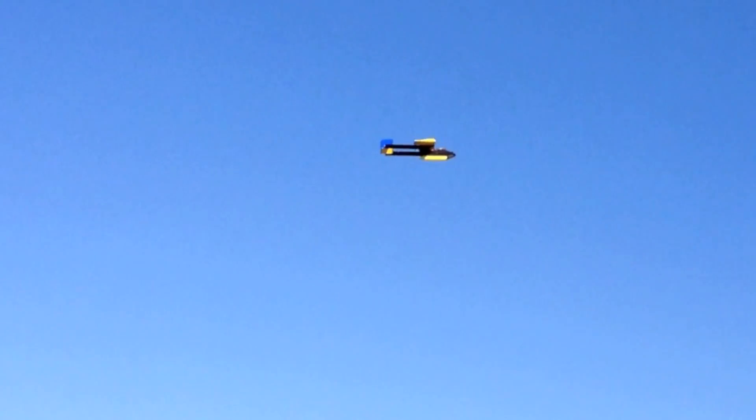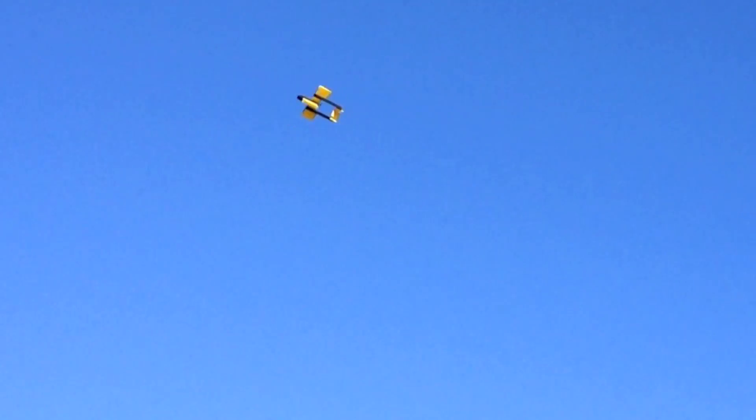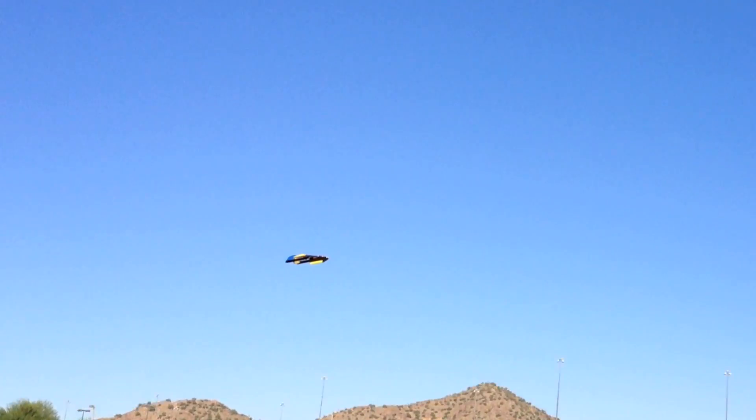Here's some video of the Exocet flying at my local field, which like most parks in Arizona does not have a lake. It did operate successfully off the grass, although the takeoffs and landings were pretty fast, as you can imagine with a wing of this small size. Stay tuned for the actual Experimental Airlines seaplane contest entries coming right up.